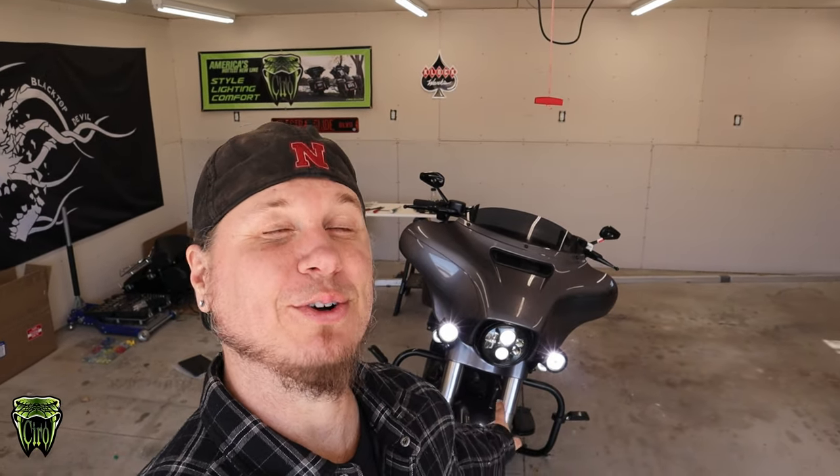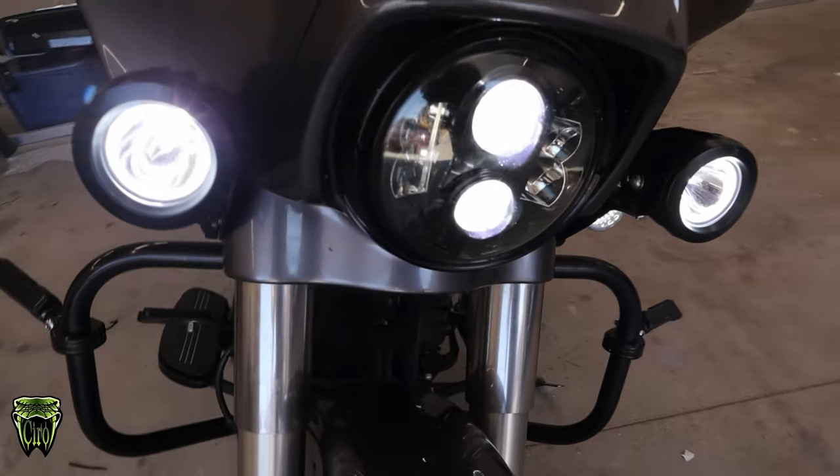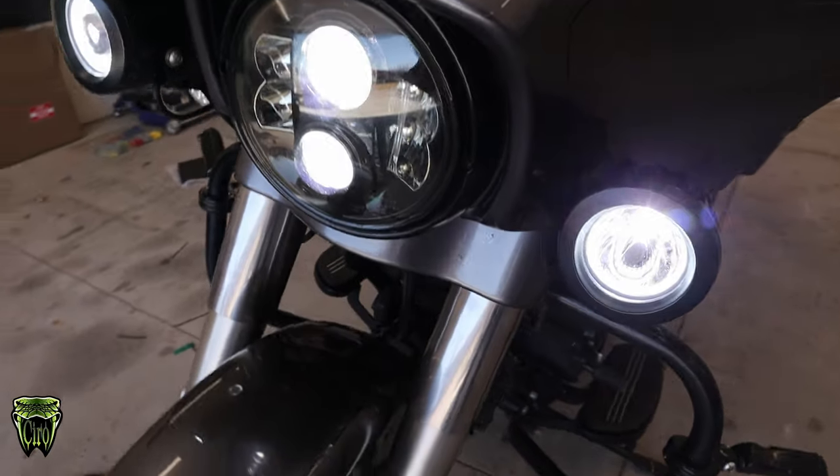Today we're going to be installing some Ciro 3D TAC-10 Light Cannons on Max's Street Glide. But before we get to the install, let's open the box up and show you guys what's in it.